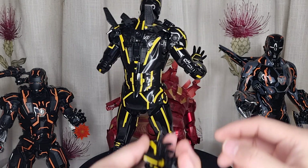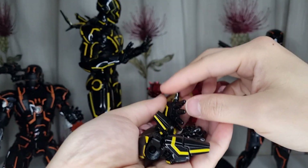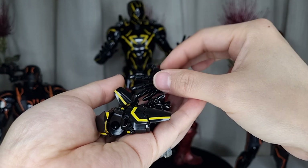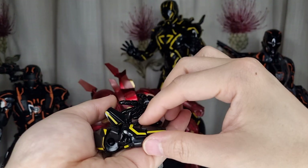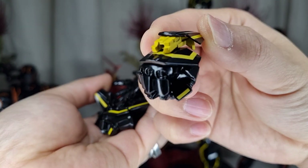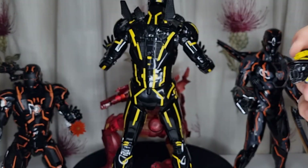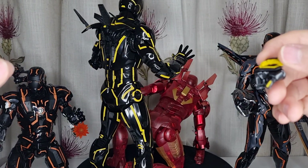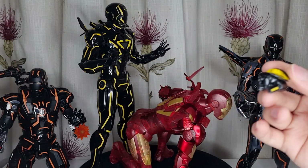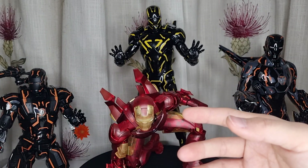Let's talk about the accessories that come with it. He has a pair of fists as usual, typical Iron Man articulated hands, and repulsor hands. He also has an additional pair of fists with a piece that can have some kind of translucent yellow laser light that goes about this long. But I don't think anyone will use that — it's quite long and takes up space — so I'm just going to put it in a box.